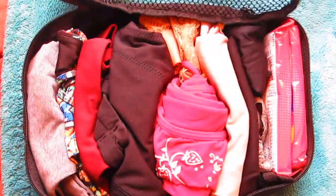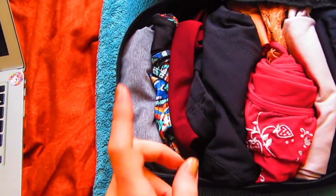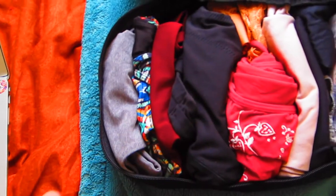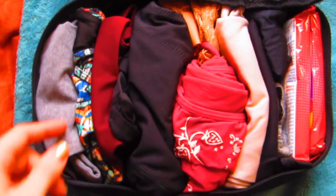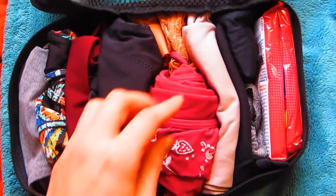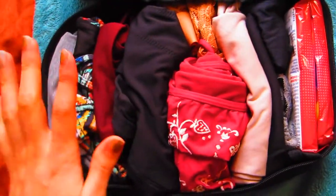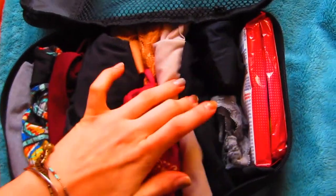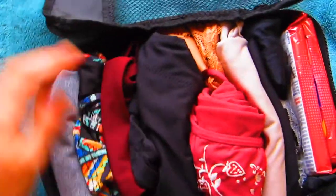Next I'll go through my bras and underwear. I have four different sports bras — one has hidden pockets, which is really good for walking. I don't really wear normal bras, so four sports bras works for me, and some of them will double as bathing suit tops. I'm bringing one tube top bathing suit with one bathing suit bottom. I also have one lace bralette, two pairs of boy shorts, two thongs, some wet wipes, and a thing of baby wipes — you never know when you need them.